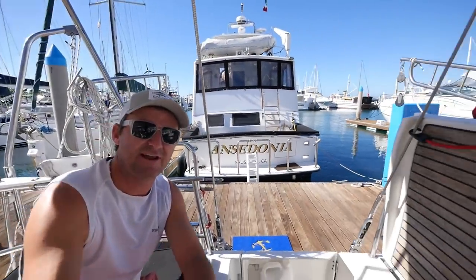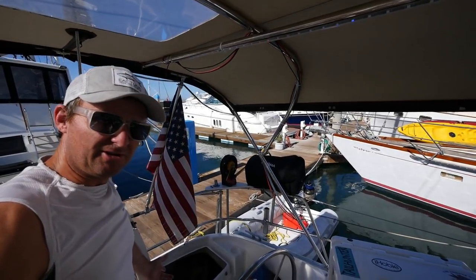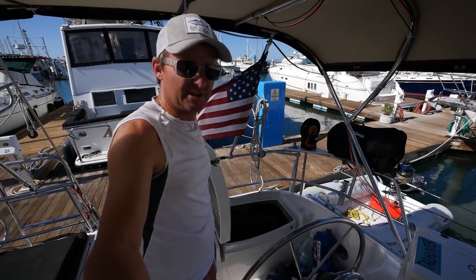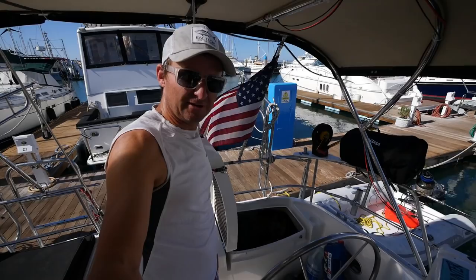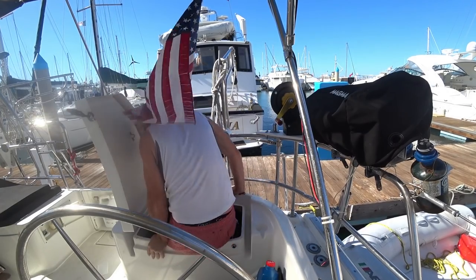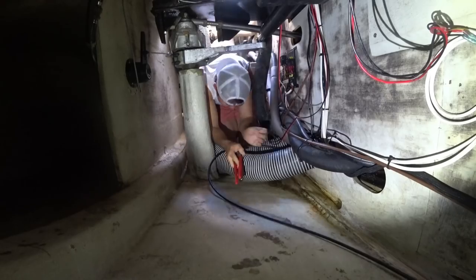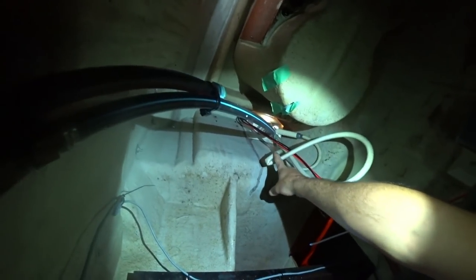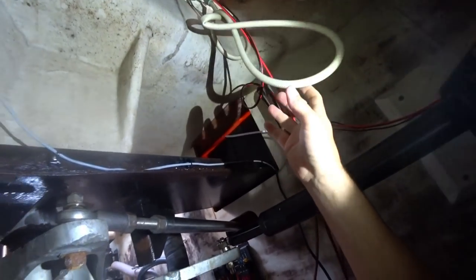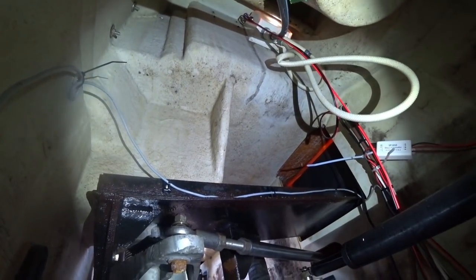The problem is that getting down there is not easy. I have to go down into what on an airplane we call the 'hell hole' — on a boat it's probably the hell hole too. It's loud and noisy down there when the engine's running and hot. I'll change cameras since this one's a bit too bulky. There is the problem — it keeps kinking in that same spot; I twist it and all that and it won't come out, so I'm going to replace this hose.